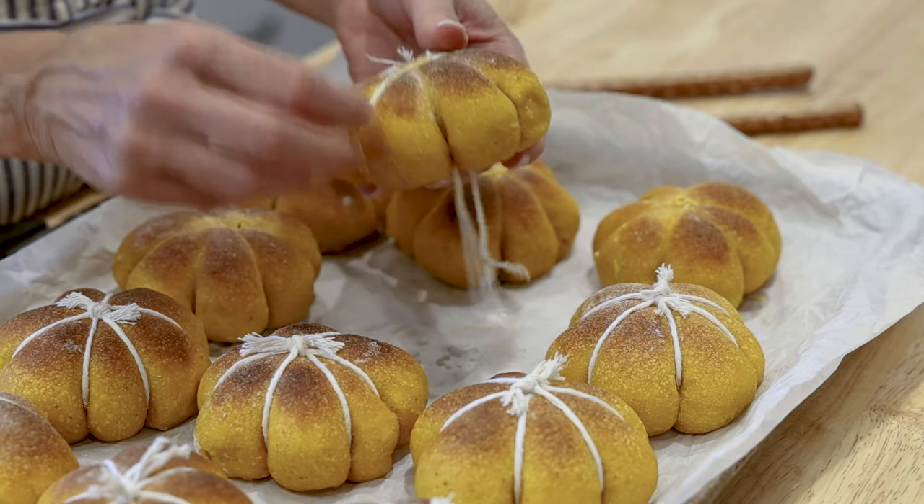At this point you can freeze these. If you want to make them ahead of time, go ahead, make them, freeze them, and then you can take them out the day before or the day of. Let them thaw out at room temperature before you decorate them. That's a really good idea if you have a lot of baking to do for your holiday dinner — you might want to just make these ahead of time.